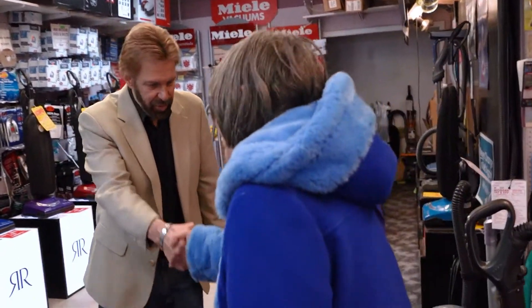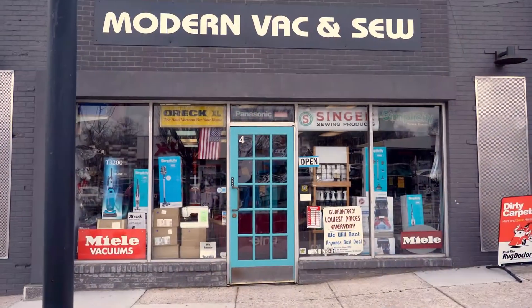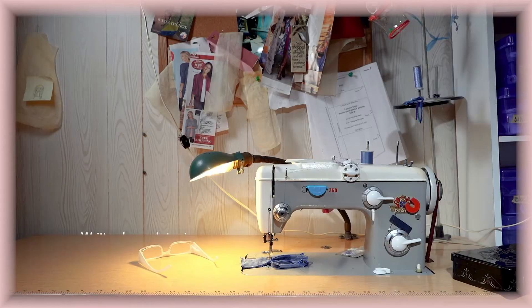It's my pleasure. My pleasure too — thanks for stopping in. Thank you so much, Scott. Of course, you always have a friend here. And here too. Thank you.